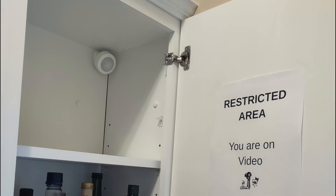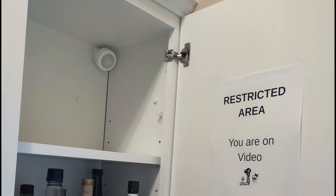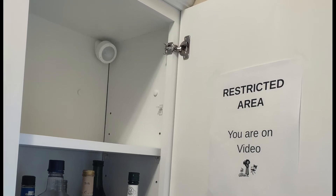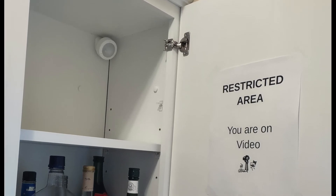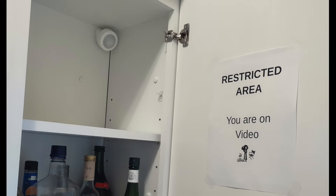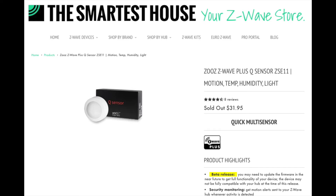In the spirit of transparency and innocent door opening, there's a big sign placed inside the cabinet door. The person opening it can read the sign stating that this is a surveilled area and they're being recorded.